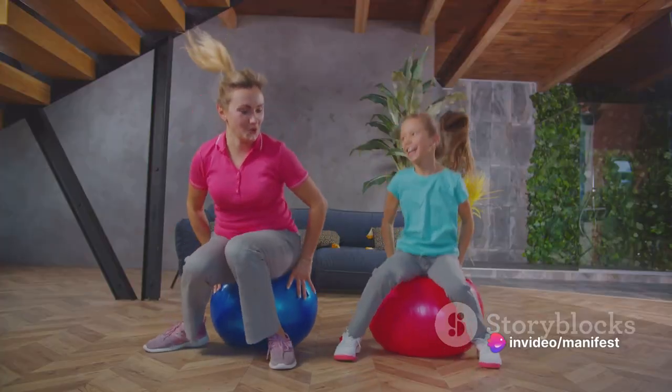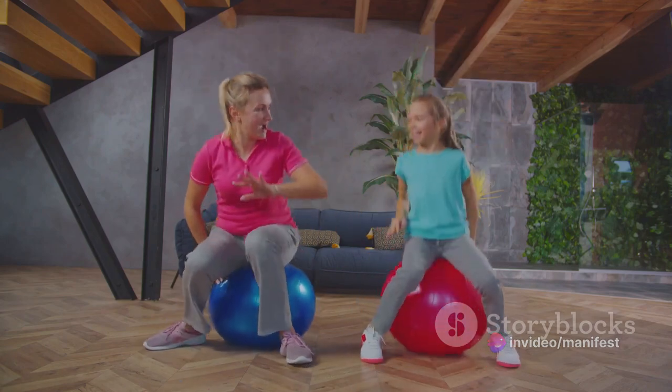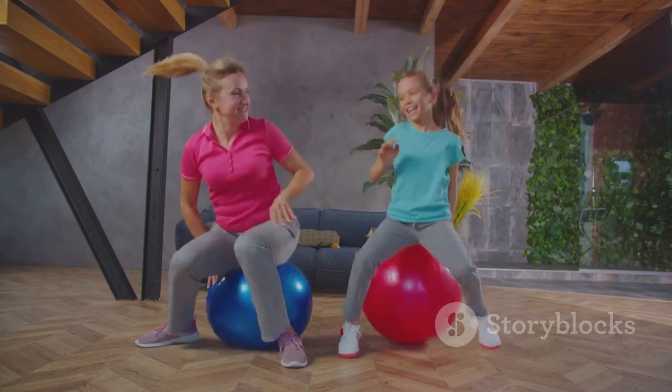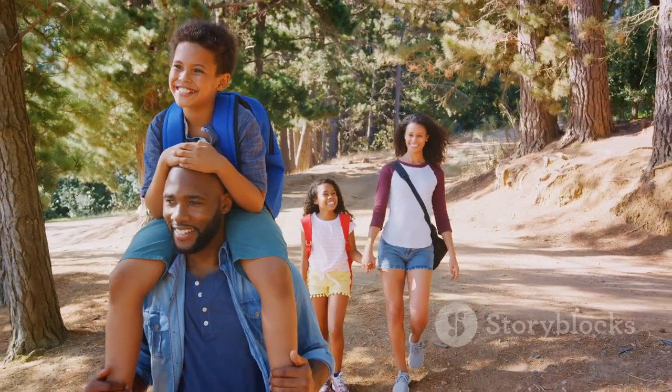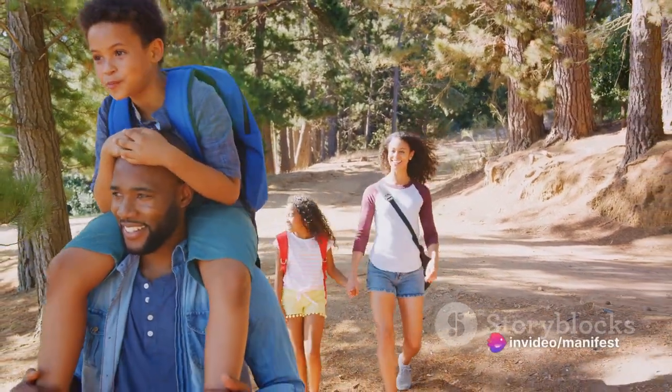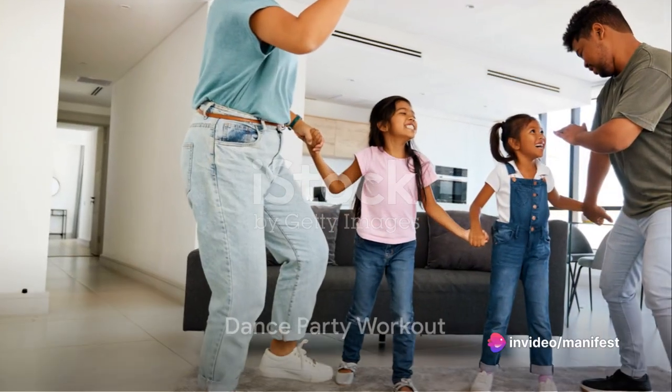From high-intensity dance-offs to playful animal-themed yoga poses, we have something to keep everyone entertained and active. So gather the whole family, clear some space and prepare for a fitness adventure. Who said workouts can't be a party?